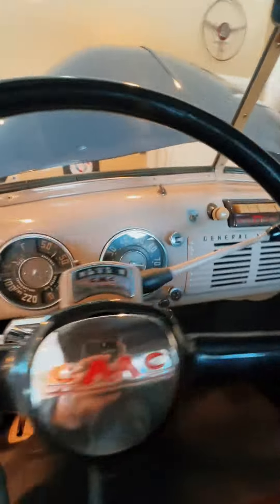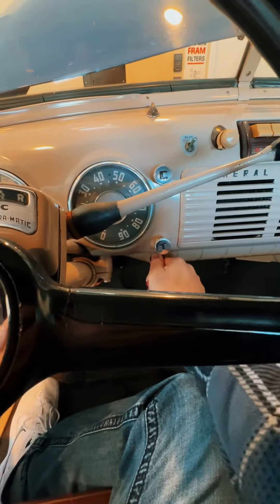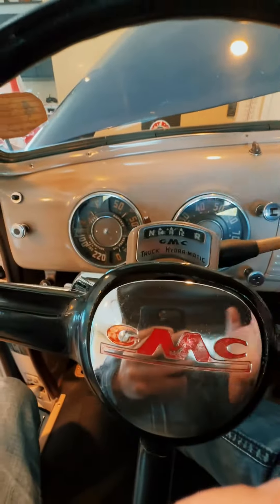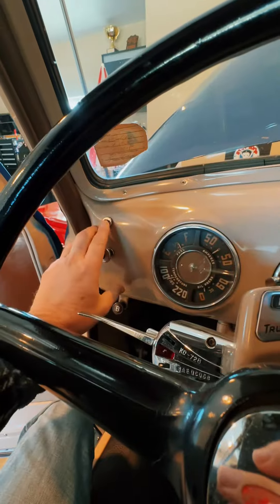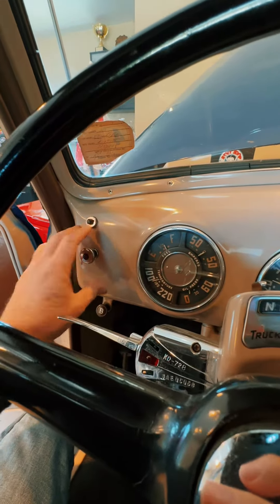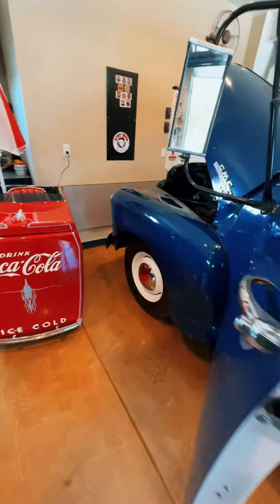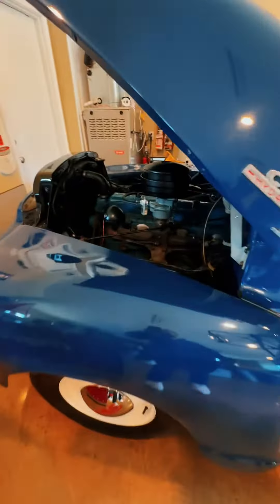Start-up procedure is pretty straightforward: key on, little throttle, little choke, step on the brake, make sure it's in neutral, hit the starter. This is exactly the way my dad had it when I was a kid and I've left it the same. Runs perfect.